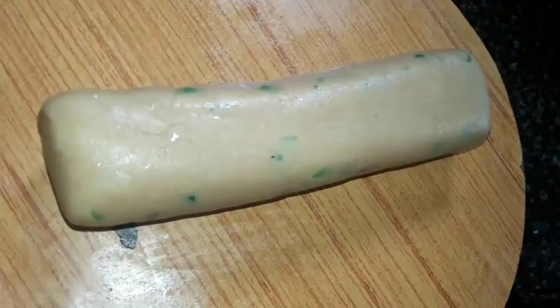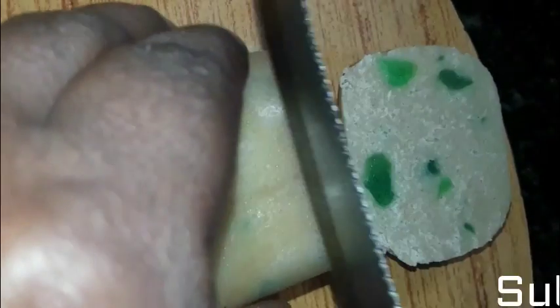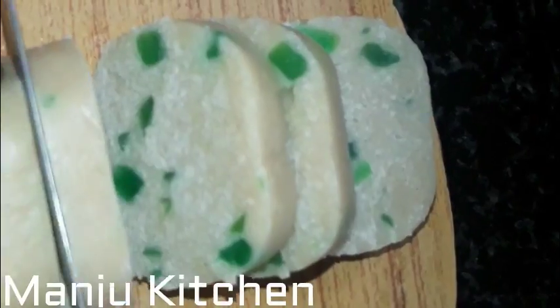Let's freeze in the freezer. We will use the freezer for half an hour. We will cut the freezer for half an hour. We will cut the cake with biscuits.